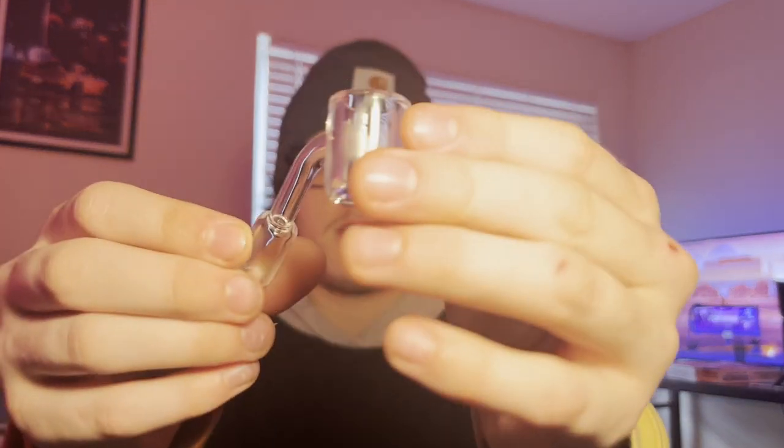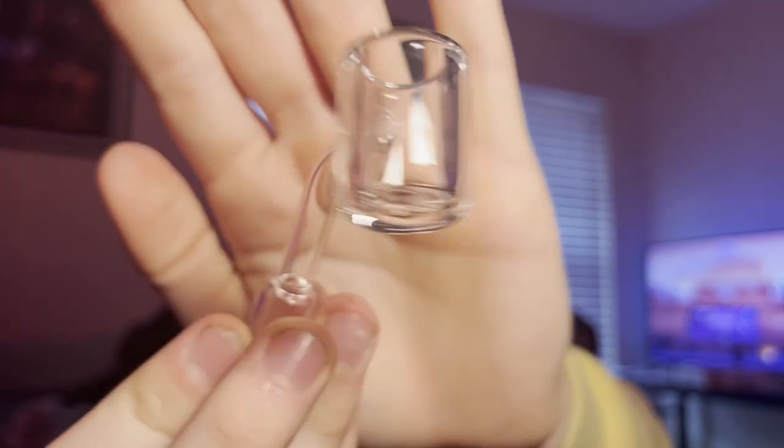We got a little banger here. What is this — a 45-degree? Okay, slow 45-degree banger. We are going to be using this in the video so stay tuned if y'all want to see me rip that.